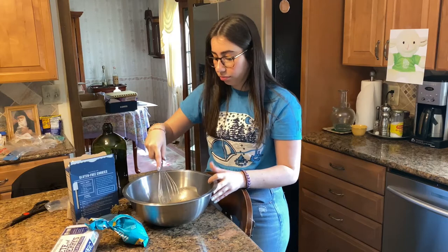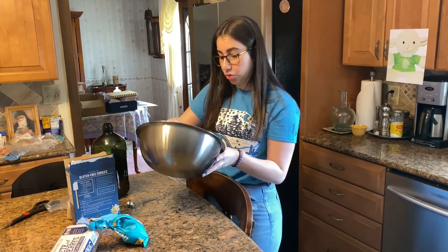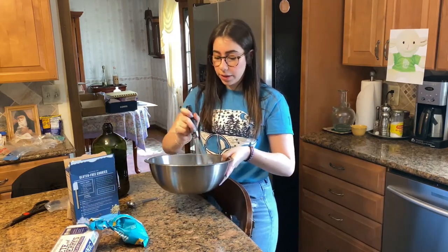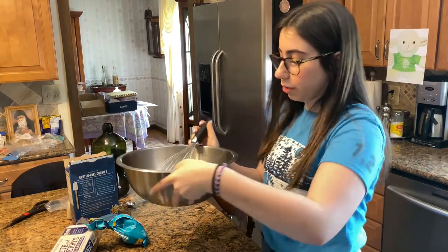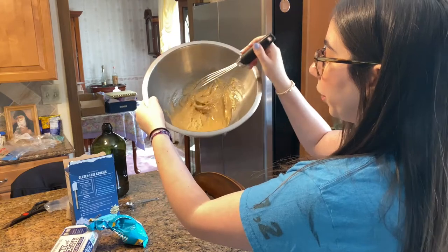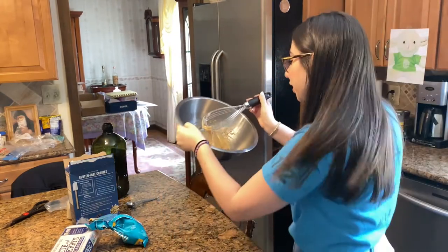You want to make sure you get all of the white clumps out, because you don't want clumpy cookies. No siree. It kind of just looks like a liquid — looks like sand, actually, to me.